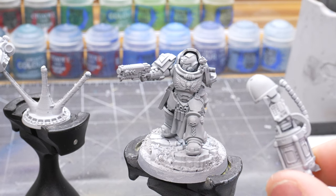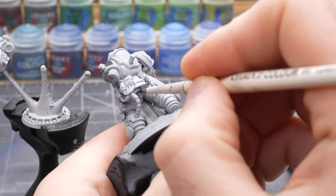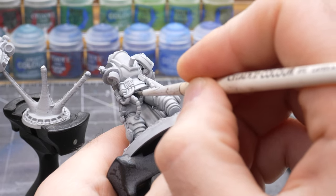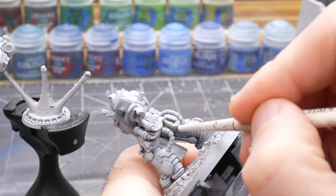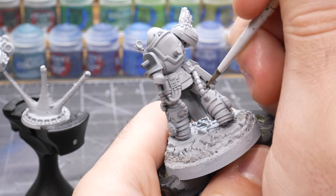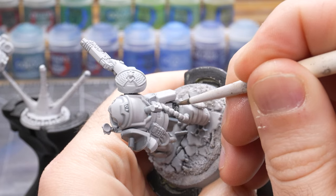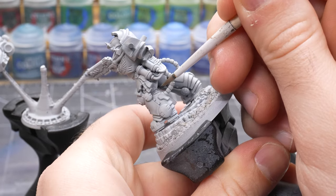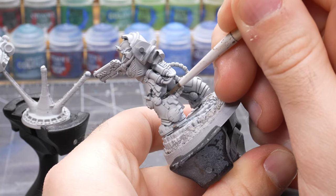The next thing I like to do after I have the base coat on the power armor is to paint the marine's body glove before continuing on with the armor, as it's easy to work from the inside out when painting a model. For this I will use a thinned down application of Corvus Black. White armor is a little tricky because any mistakes will show up very easily, so I'll try to be as careful as possible, and if I do make a mistake I will touch it up off camera before the next step.